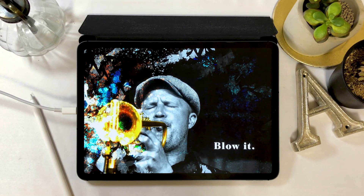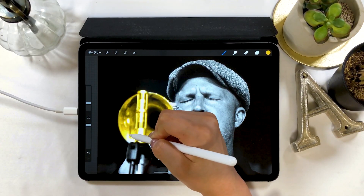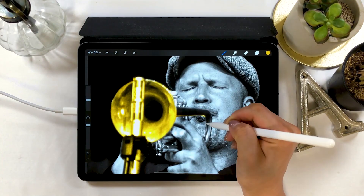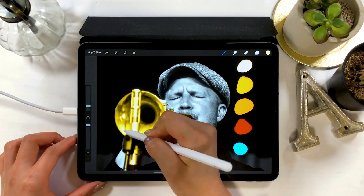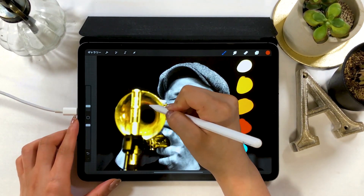Hello everyone! Today I will show you how to color on a black and white image. I will also be creating a stylish design like this one using some cool brushes. The app I will use today is Procreate, which is my favorite app. It's an app for illustration where you can create simple designs like this quickly, so I highly recommend it.